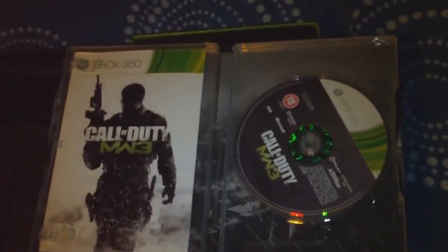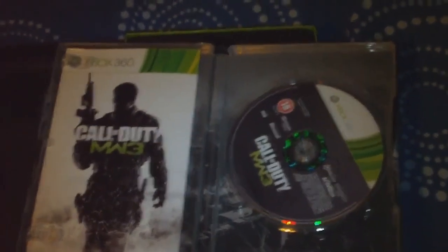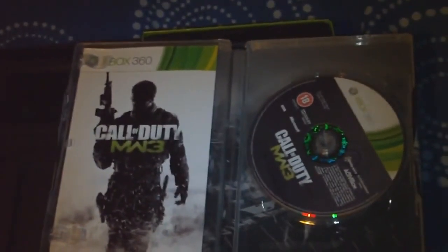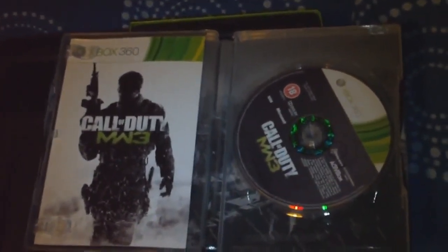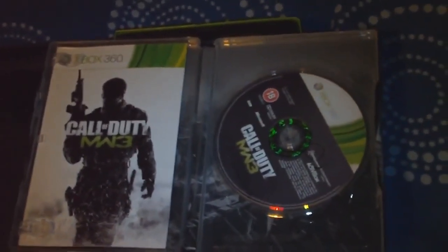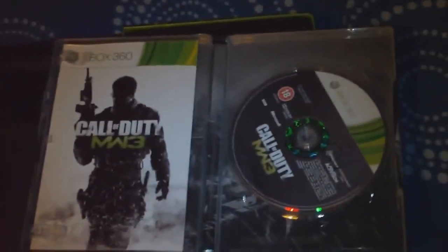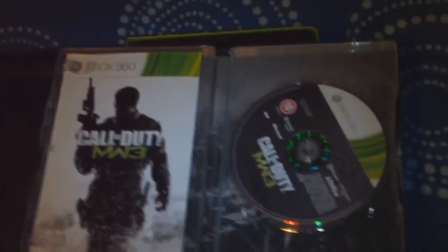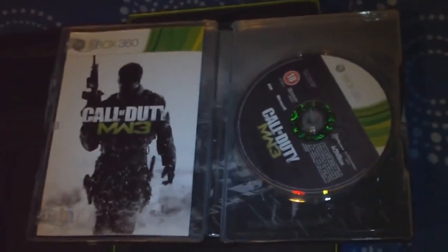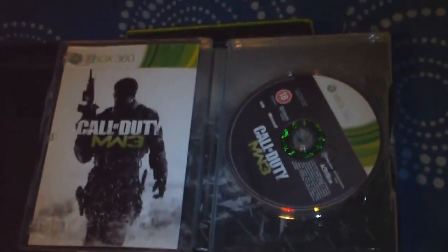So that's pretty much all there is to this. I bought this just for the maps really, that you can download whenever they release them. So yeah, that concludes this video. Stay tuned for more Modern Warfare 3 videos. There's only one thing left to do now — put this in my Xbox and hopefully annoy some people, with any luck.